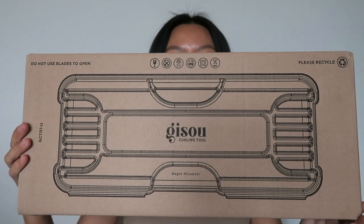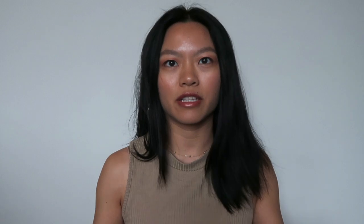Here is a box within a box, and it comes in like a tool kit. I'm so excited. This is a curling wand as opposed to like a traditional hair curler, and I've only used a wand a handful of times, so I'm super excited.